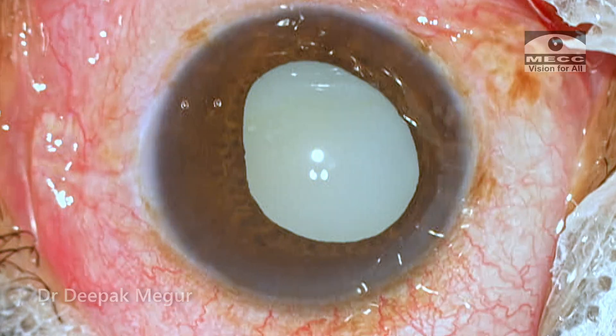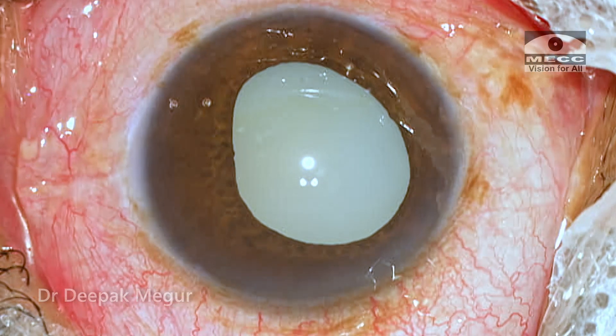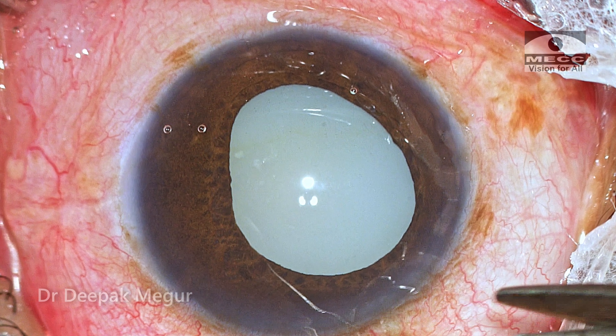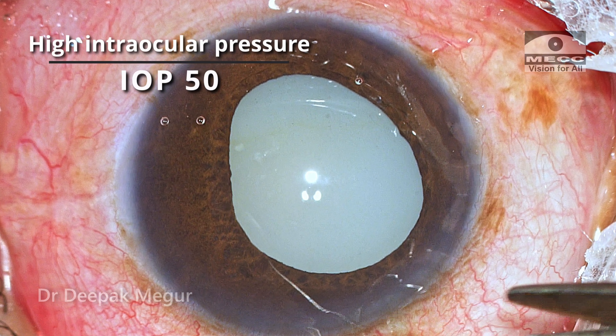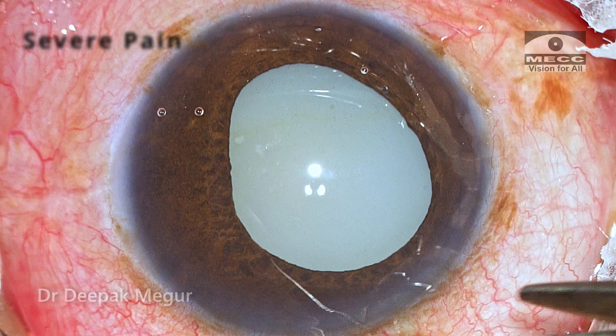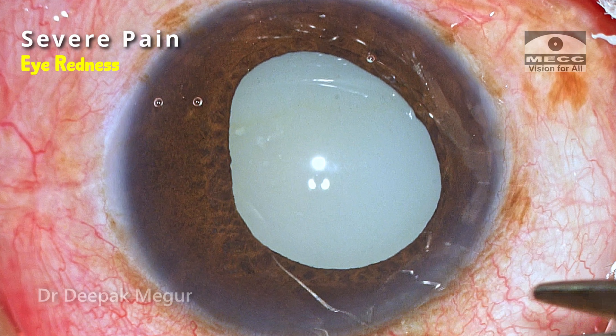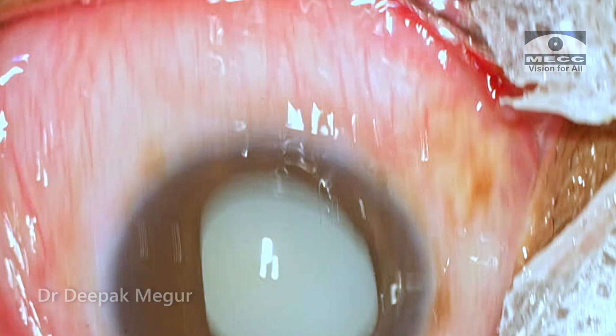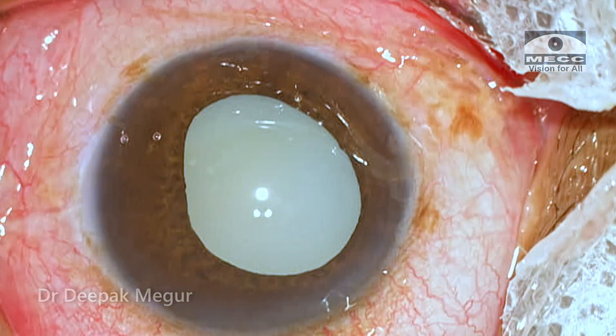This is a case of lens-induced glaucoma in an elderly lady. She is around 80 years old and presented with intraocular pressure of more than 50 millimeters. She had severe pain and was admitted to a general hospital thinking it was some other condition, because she was having intractable vomiting because of the glaucoma.